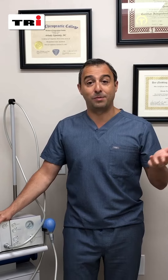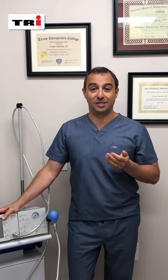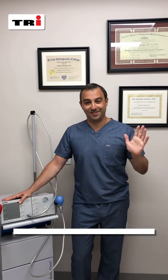Definitely go on our website, read more about it, and come by. We'll be happy to answer your questions and do a quick consult. Anybody who has a chronic condition involving soft tissue injury, please come by. See you later.